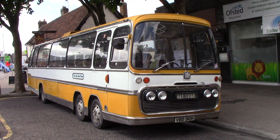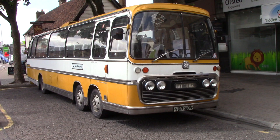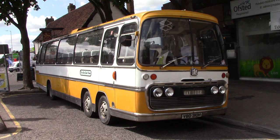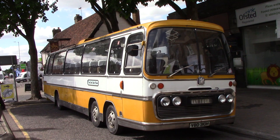There you go guys, Bedford bus. Twin steer drop of the front end as you can see. I do believe people call those Chinese six, is it right? Let's have a look around it.